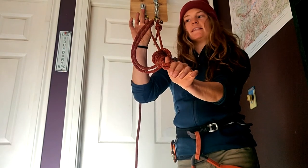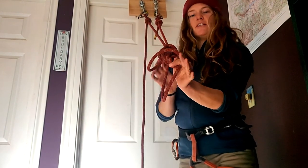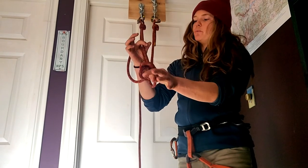Just keep in mind that you do need to close the system by clipping this loop off to something, whether you're clipping it right into your master point or to one of the legs of your anchor.